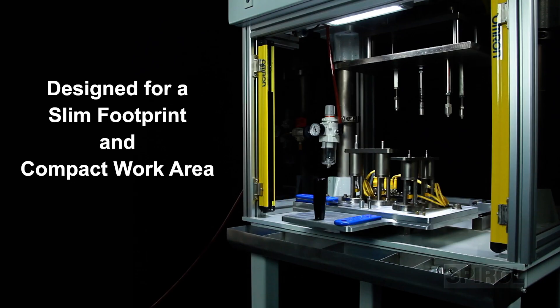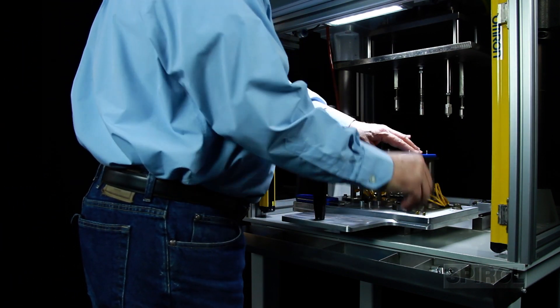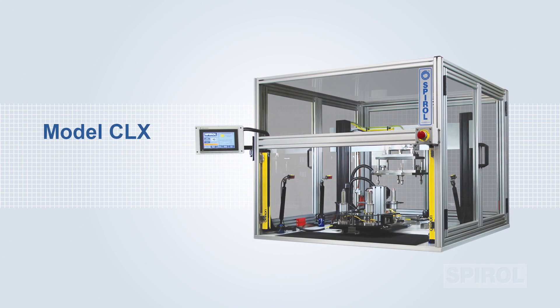The machine table is designed for a slim footprint and compact work area, with specific consideration for ergonomics and operator comfort. The Model CL has a working area of 16 inches by 16 inches or 405 millimeters by 405 millimeters. For assemblies requiring a larger working area, the Model CLX — the extra large version — has a working area of 30 inches by 30 inches or 760 millimeters by 760 millimeters.